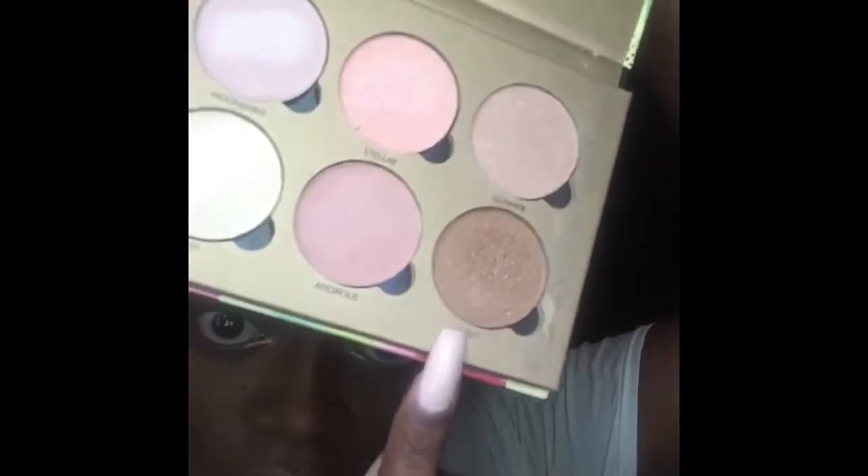To highlight, I'm going to be using this glowing palette shimmer kit that I ordered off of ShopHush.com. The color I'll be using is Gilt, applied with my BS Mauve face tapered brush.